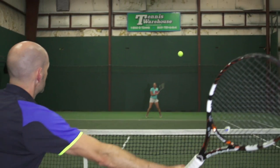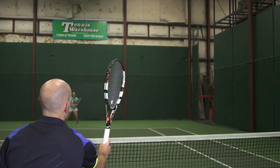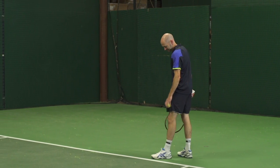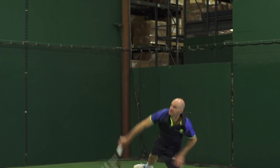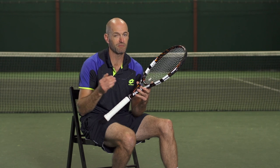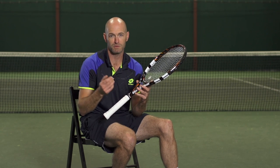I can also track serves and overheads, and on all of my shots it measures the amount of power — that's the racket head speed I'm generating. It also gives me an indication of how much spin I'm generating, expressed as a percentage ranked against top 20 ATP players. So if I'm getting 60% power on my serve, that's 60% of a top 20 ATP player.